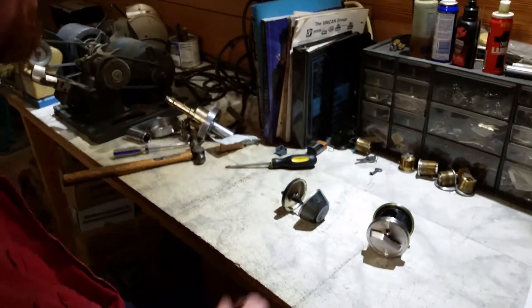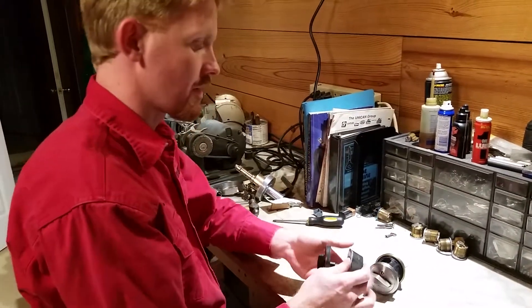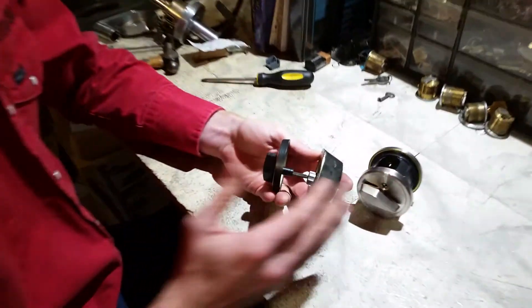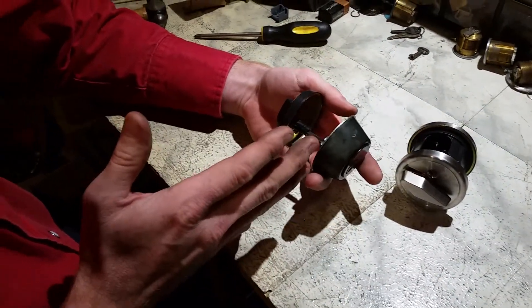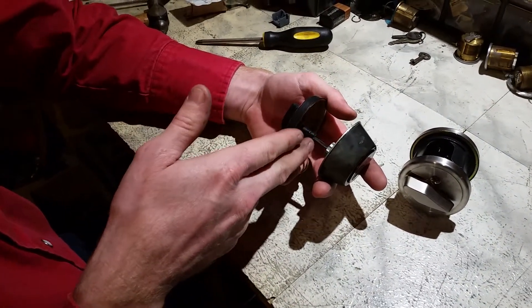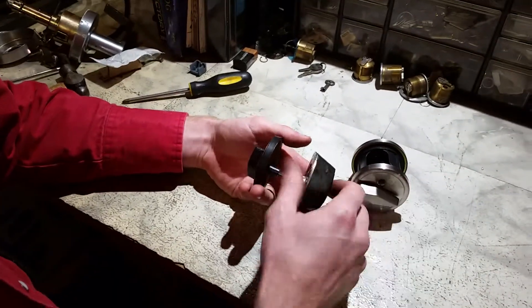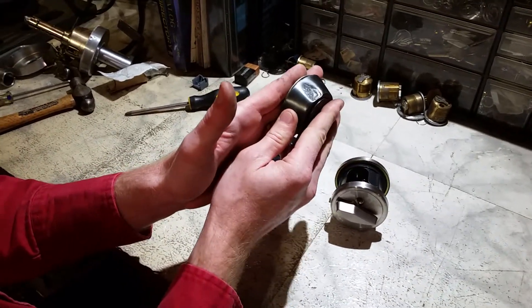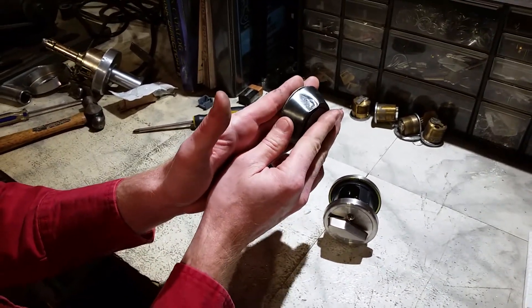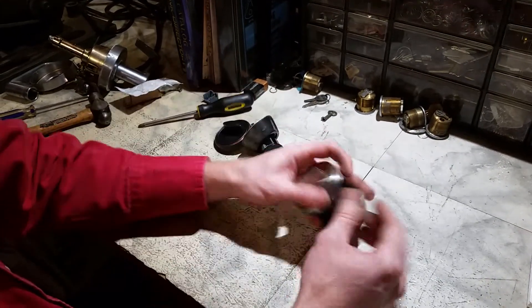We've got here one of these deadbolts that has been compromised before, as you can see. When you look at it from the side, you see what goes into the door — and in this case it's next to nothing, just the tailpiece of the lock, which actuates the deadbolt itself. There is nothing going into the door, so naturally when the lock is tightened onto the door, it can slip around with sufficient force.